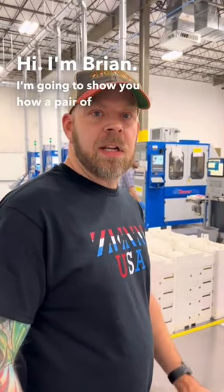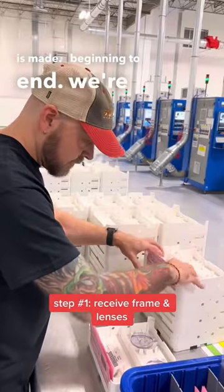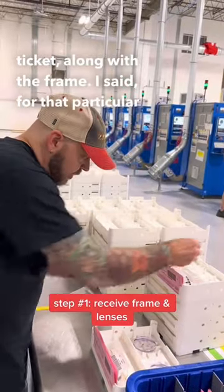Hi, I'm Brian. I'm going to show you how a pair of Zinnies is made, beginning to end. We're replacing the work ticket along with the frame for that particular job.